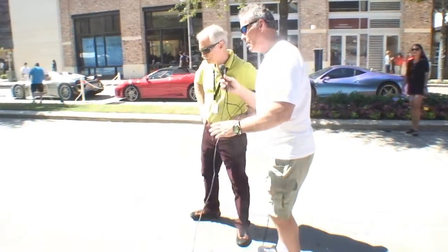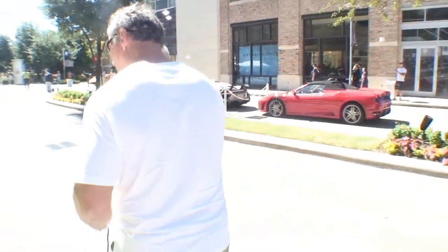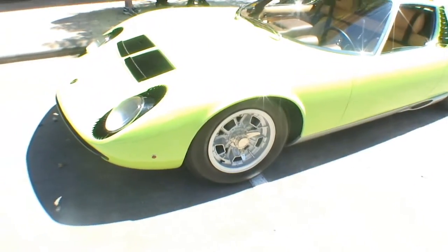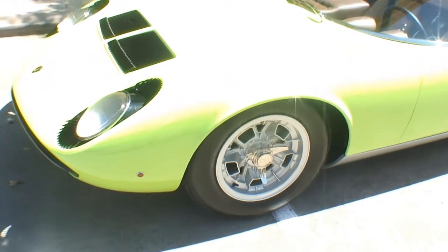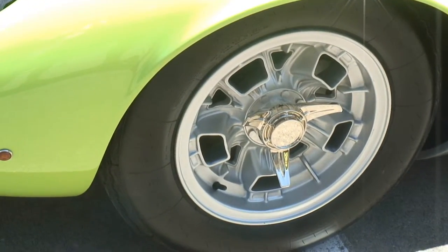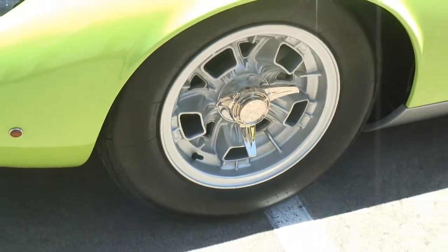Let's take a look at the wheels — come around here. Are these knock-off wheels? Those are knock-off wheels. Those are magnesium wheels. So if you had a lighter, you could put it down there and they would catch on fire. I kind of doubt that. Yeah, don't do that.